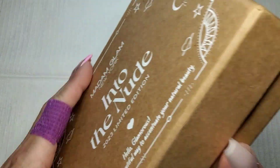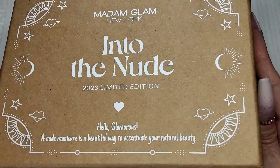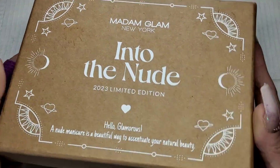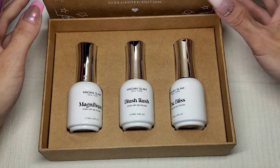This is on the website now and it's available now. Don't forget guys, I've got a 30% off code for Madam Glam - it'll all be in my description box.